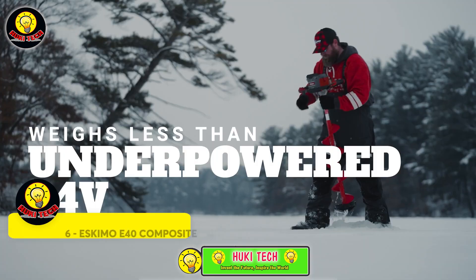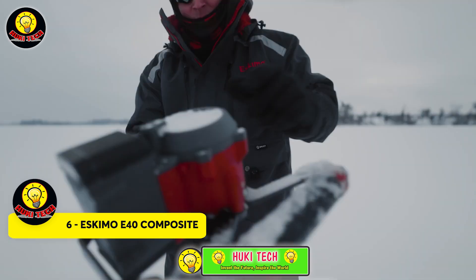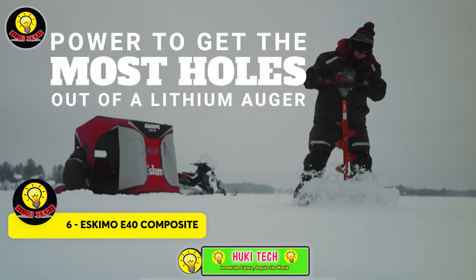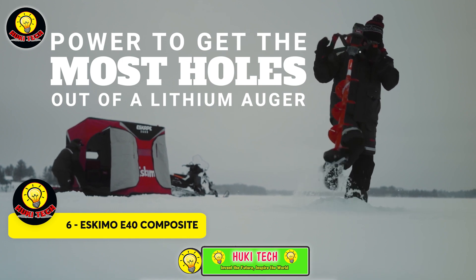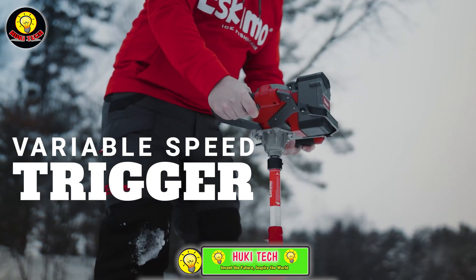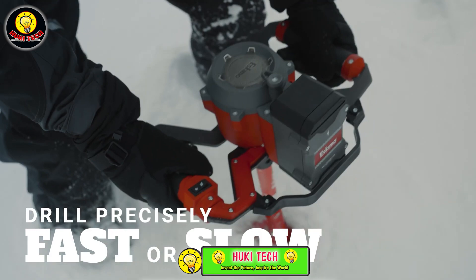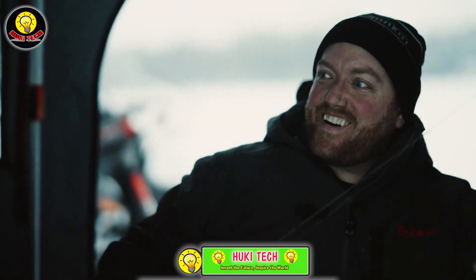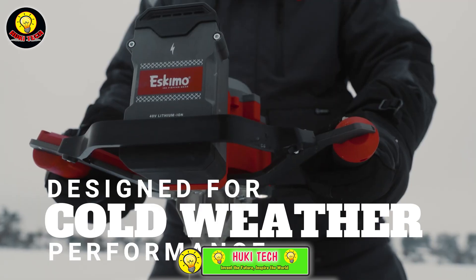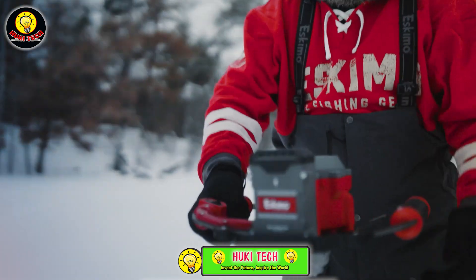Why bother with manual hole drilling when you can have the Eskimo ice auger do the heavy lifting for you? Take the Eskimo E40 — it effortlessly drills 20 or 25 centimeter holes with zero effort, making ice fishing a breeze. Cordless and efficient, a full charge powers through 33 meters of ice. Not only is the Eskimo E40 a powerhouse, but it's also the lightest option in its category.